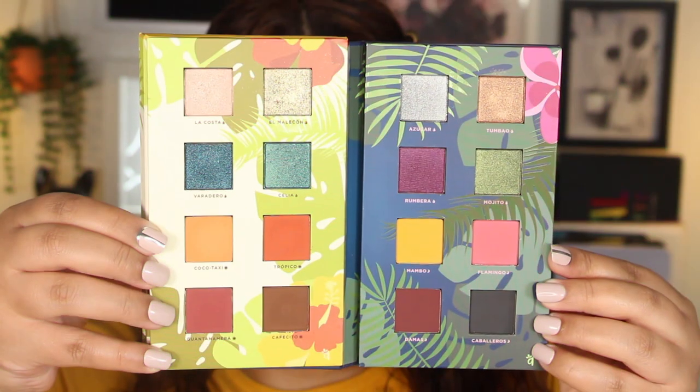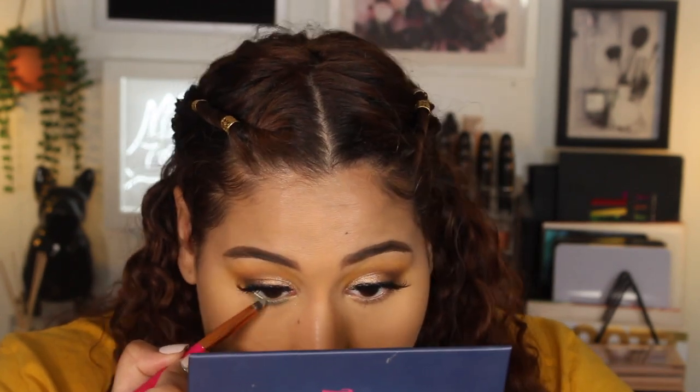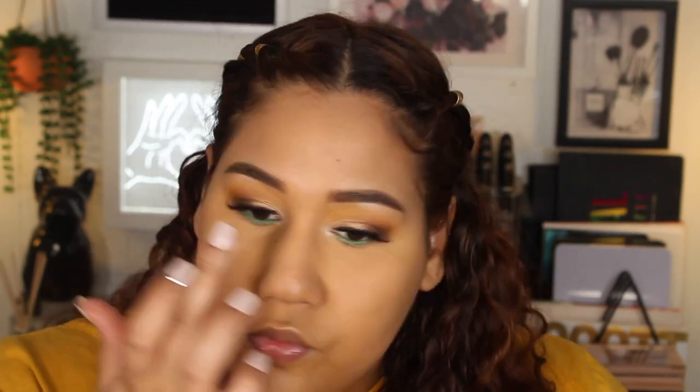Alright, I'm back and this is what it looks like with the lashes on. Now let's finish up our under eyes. I want to do a pop of green — I'm going to use Mojito from the Volume 2 palette — and I'll use the little pencil brush from the pink eye brush collection and pop this right all the way across. I'm going to take La Costa from the Volume 1 palette and pop that in the inner corner and a little bit under the brow. I don't like it too shimmery under the brow so I like to just wipe a little bit with my finger to blend it out.